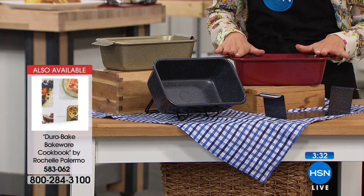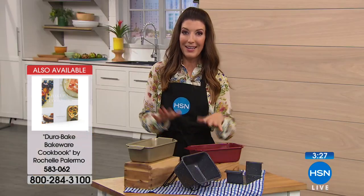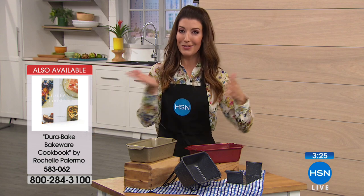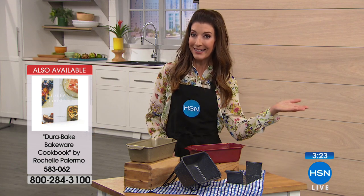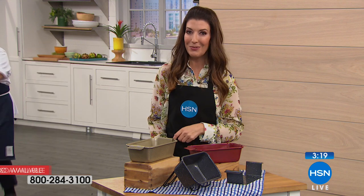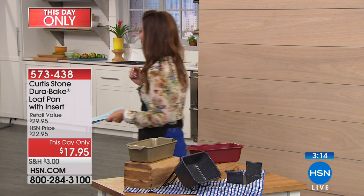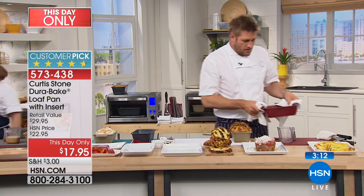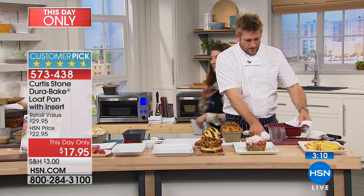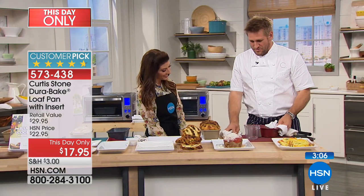You are getting a this-day-only price of just $17.95. You can get more than one. If you've ever avoided baking because the biggest worry is getting food out of the pan, this is going to be a perfect solution. No more guesswork — let Curtis Stone take care of everything. Curtis Stone is here because he is the number one top-rated brand here at HSN. Out of all the fabulous brands we offer, he is the number one customer favorite brand.